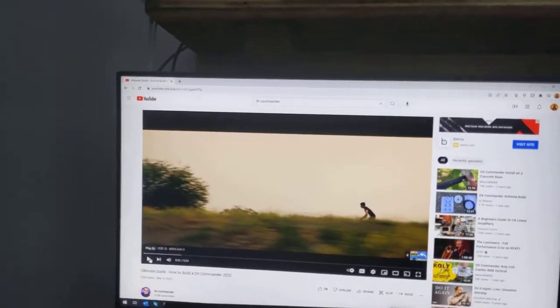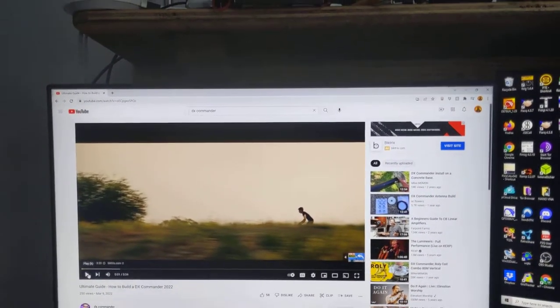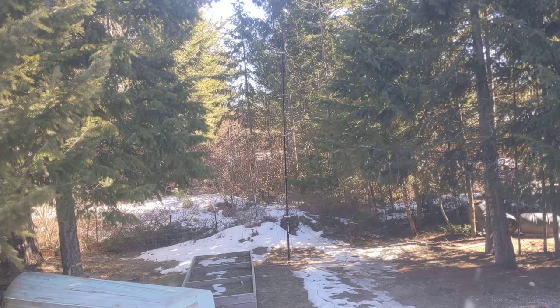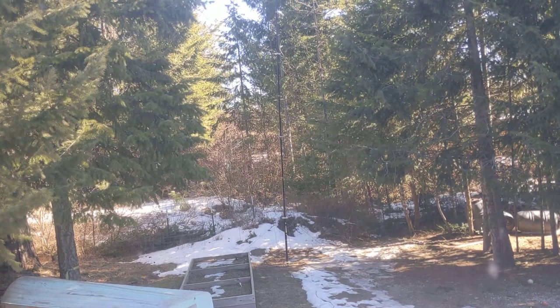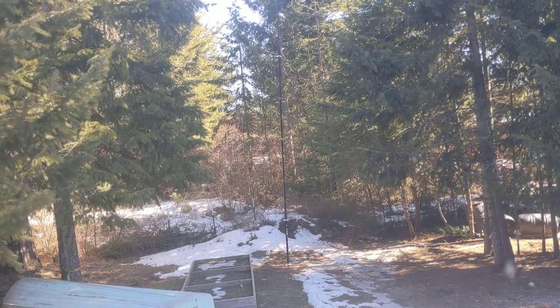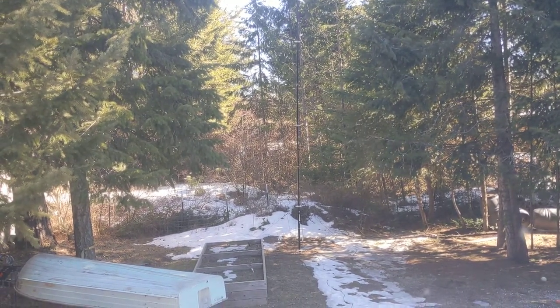I think it's about a $300 antenna, and it's well worth it. It's easy to put together, doesn't take any space, and the wind load on it is nothing — it's literally three pounds. I've been through some pretty good windstorms out here that knocked trees down, and that antenna stood with hardly any guying.